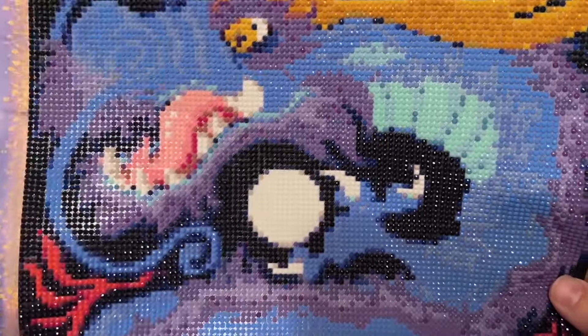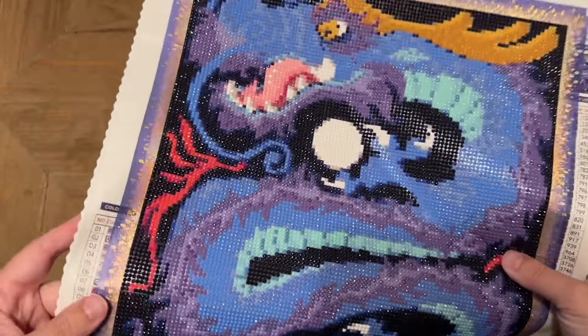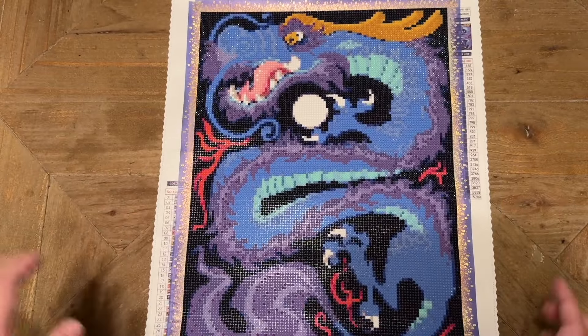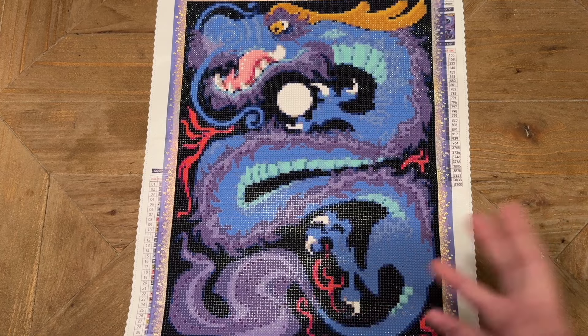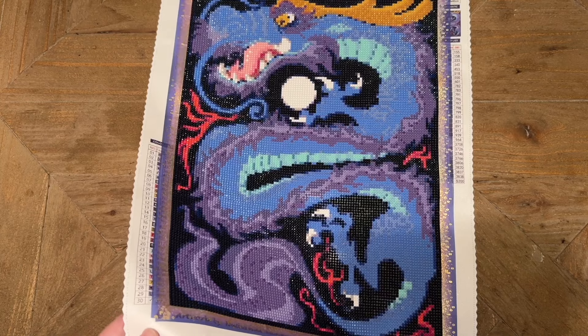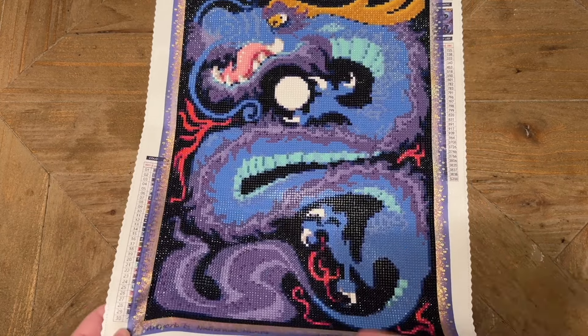This doesn't have any special drills in it, but I think it still looks really good. There are easy places you could add special drills if you wanted — like maybe some crystals would be a nice addition. Overall I was pretty happy with the quality of the materials. The canvas material was pretty good. The drill quality was good and I didn't have any static, which is always quite refreshing. I know static is mostly climate-dependent and shops can't necessarily control it, but I still enjoy when drills have no static.